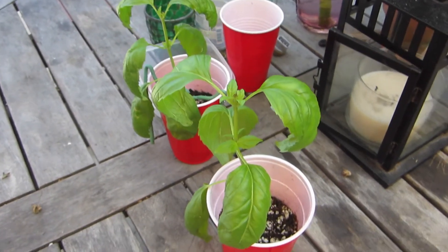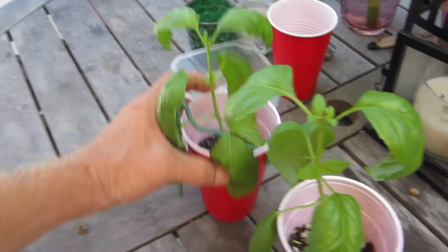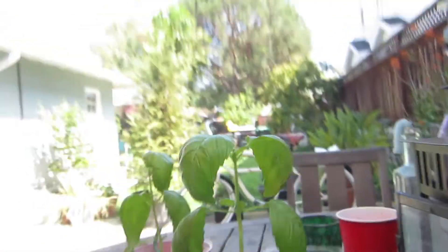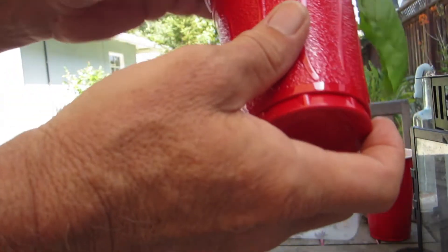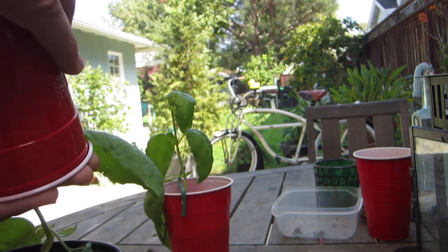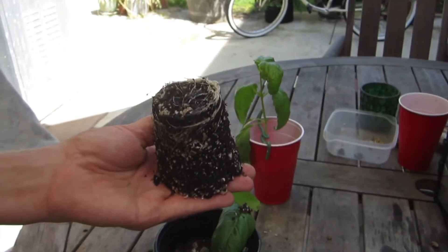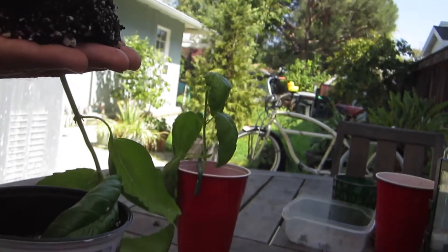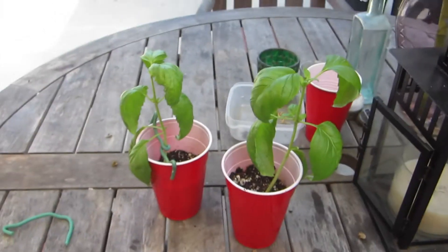Here are our plants after a few days. I just topped them yesterday — they've already split and made some new tops, and obviously I don't need these ties anymore. If we take a peek inside we should see some nice roots formed. This will be going into our garden. It's ready to be put in a bigger pot, or in our case, we're going to put it in the garden.